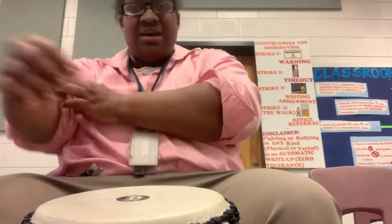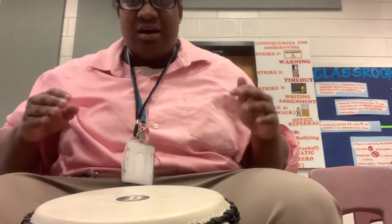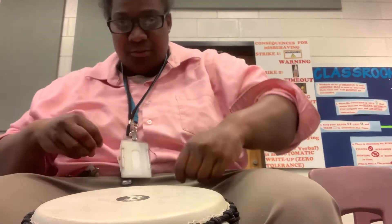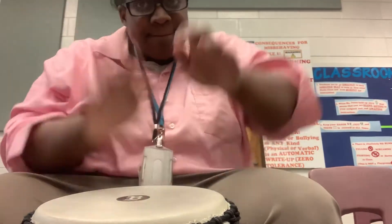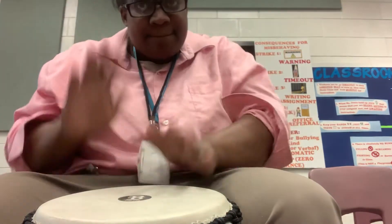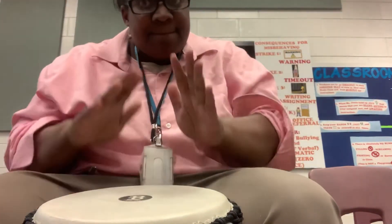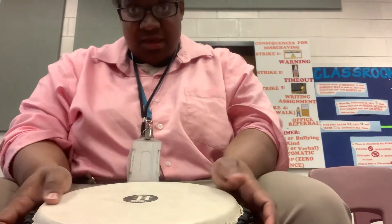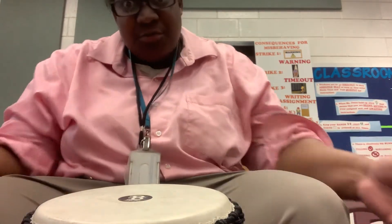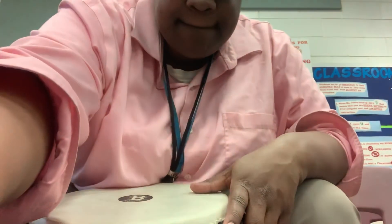But the big thing is, the rhythm ain't hard, but you gotta get that swing feel to it. If you gotta move a little bit with it, it's got a swing feel to it — you're gonna be swinging. Get that swing feel. That's pretty much it. If you need any additional help, you know how to get in contact with me. Keep practicing and have a good day. Let's go.